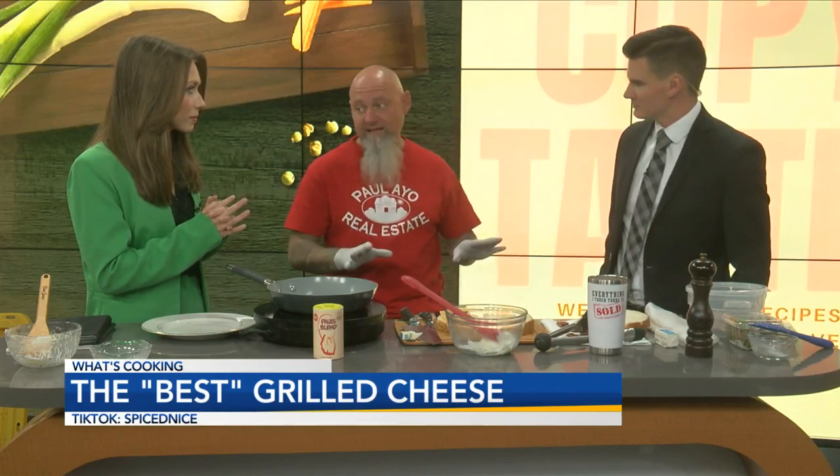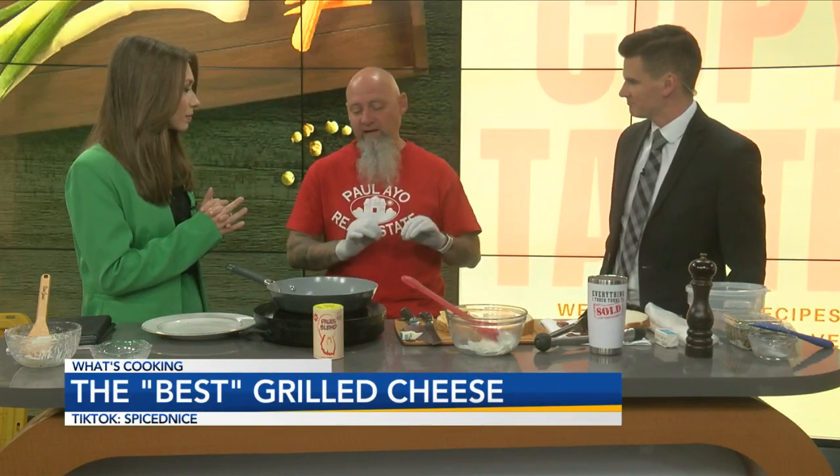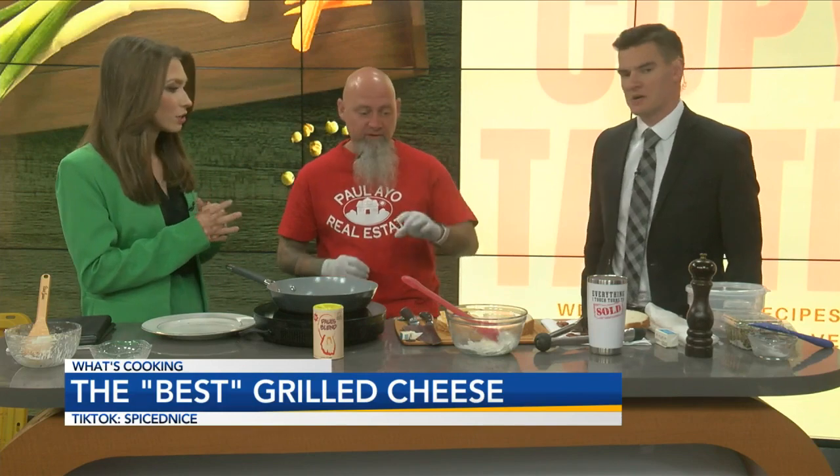Now, I would tell y'all, in the TikTok they don't tell you this, but you should mix this ahead of time. Why? Because the flavors are going to meld together better. So you want it to sit.